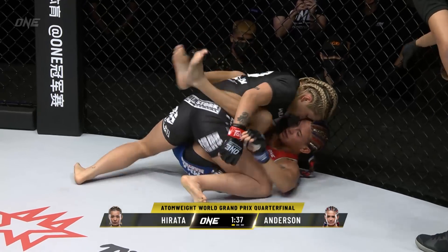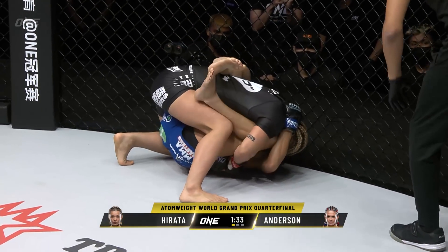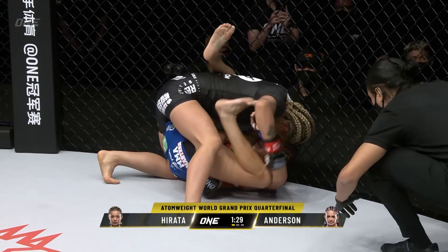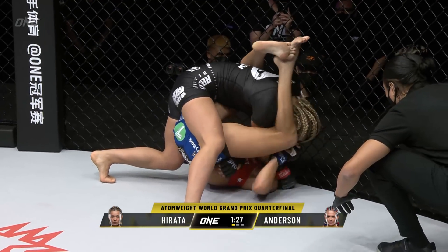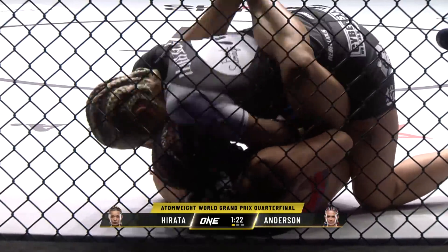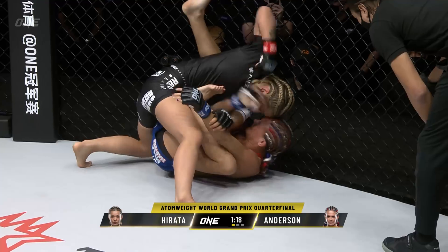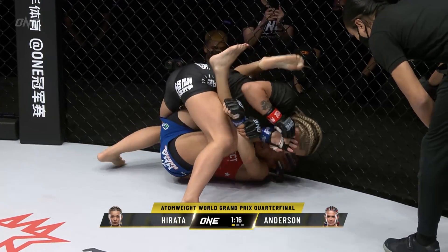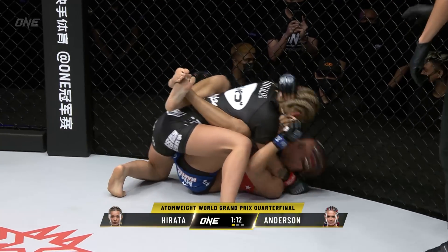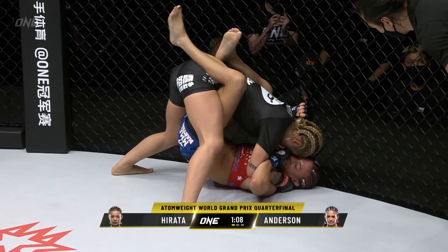I'd like to see Elise release that guard and start using the wall to walk back up — she's right there, right up against the wall. She needs to abandon that closed guard now and look to get back up to her feet. But she is threatening though. See how that left leg is near the shoulder of Hirata? She's gonna try to shove that right arm underneath and look for a triangle. But in the process of doing this, she's getting beat up on the ground. She needs more urgency here with about 70 seconds left to get back up to her feet.